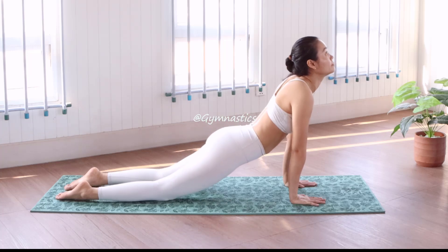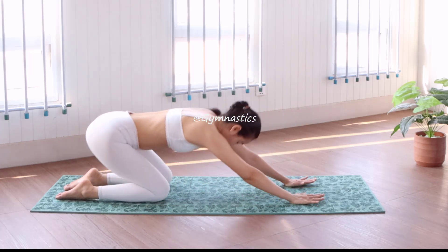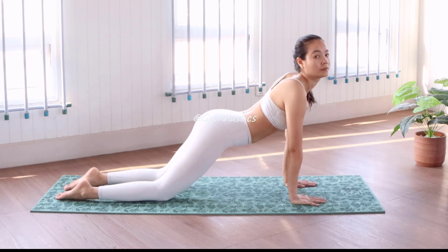Relax your back, roll it forward and pose, go to the back, relax your both arms.